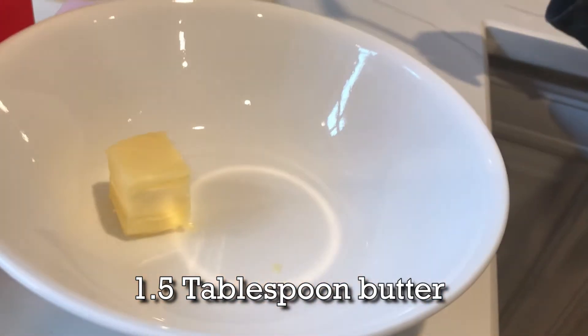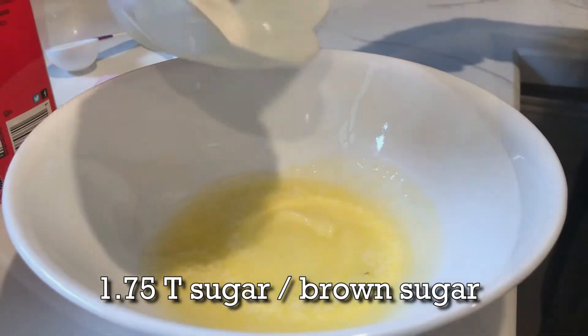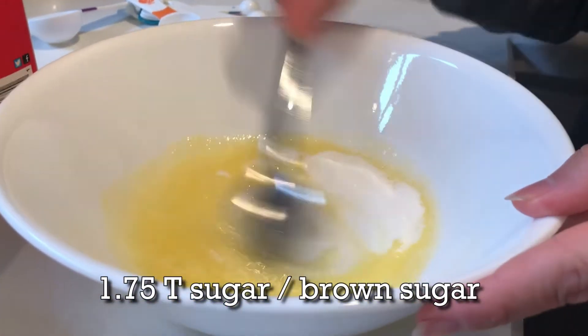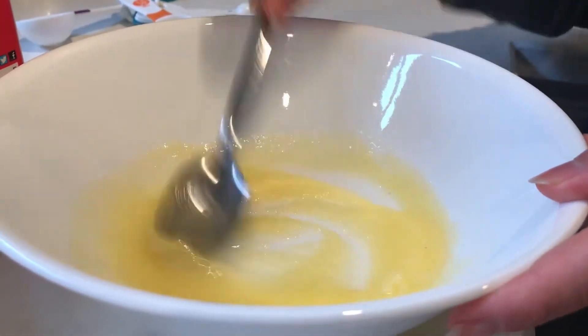You will need butter — melt it in the microwave. Then we are going to add white sugar. In this video I use white sugar, but I prefer brown sugar.